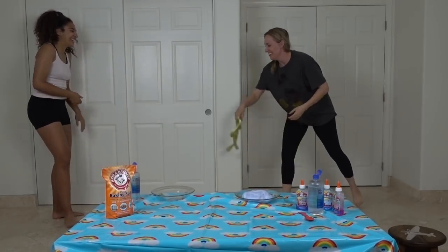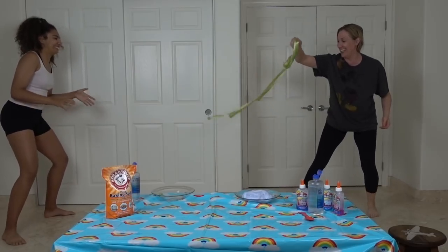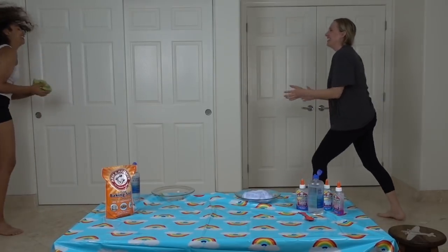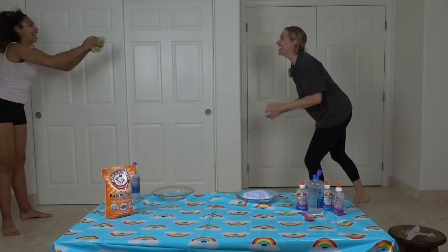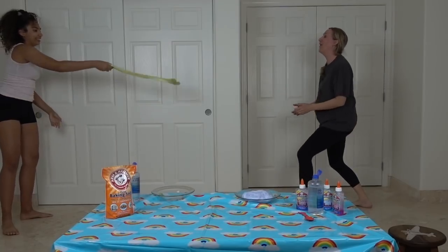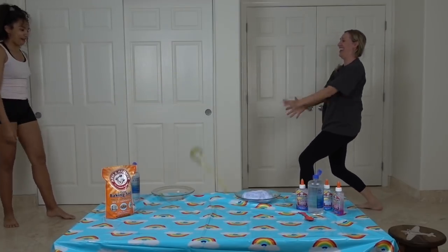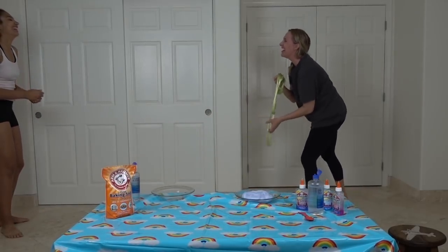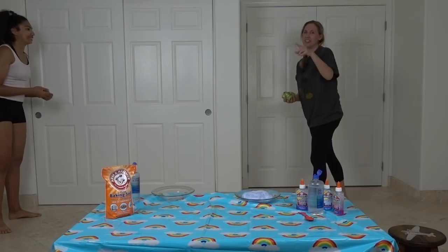I caught it! Watch this. I got you — catch! I'm going to throw it this way. It looks like a snake.